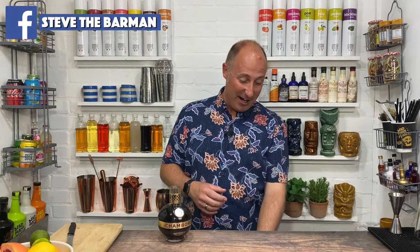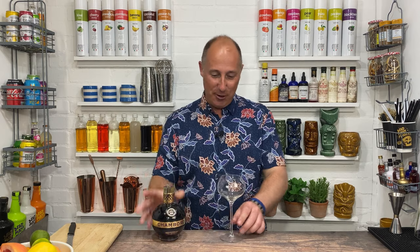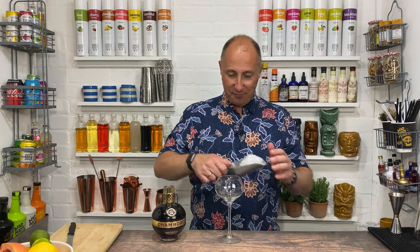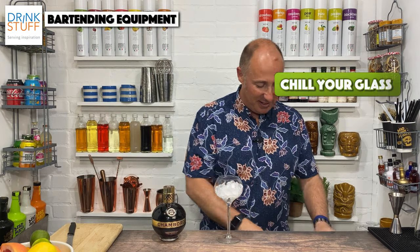Let's crack straight on with this. I'm going a little bit classy for this one — a martini champagne glass, whatever we want to call it. It came from Drink Stuff anyway, I'll pop links on the screen now. I'm just gonna chill this down.